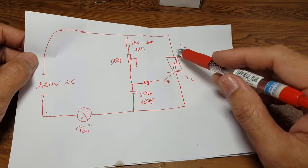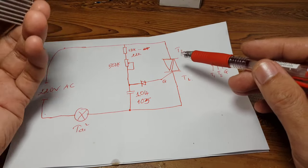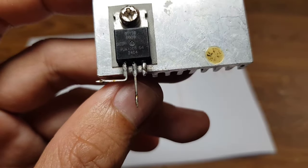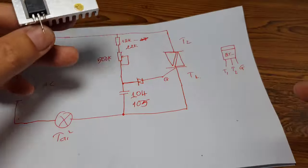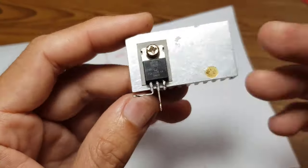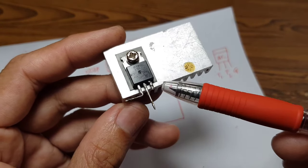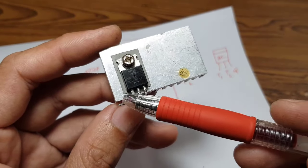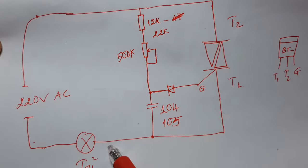Cái quan trọng để điều khiển được điện áp là chúng ta sử dụng con Triac. Trên mạch này người ta sử dụng con BT136, tuy nhiên ở đây mình sử dụng con BT138 vì công suất của con này khỏe hơn con 136. Khi để con Triac như thế này thì từ trái qua phải sẽ là chân T1, T2, chân G. Hoặc là A1, A2, G cũng được. T1, T2 là hai chân giống như cái khóa, còn chân G là chân kích.